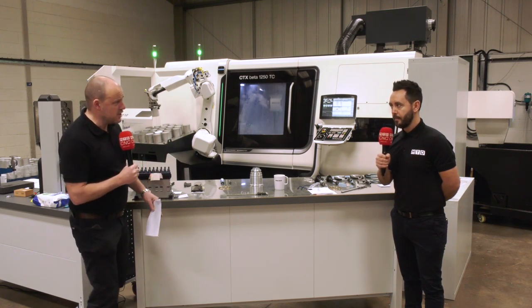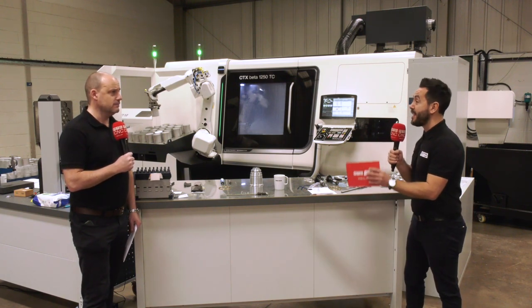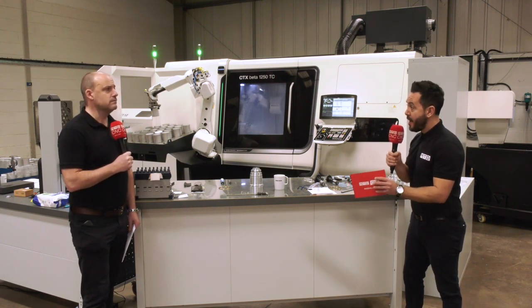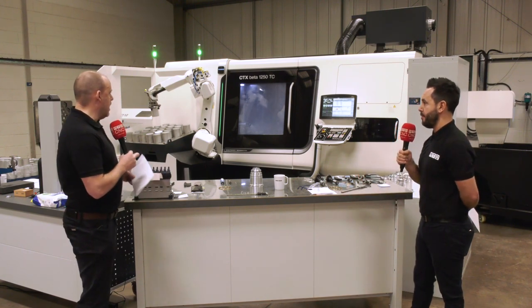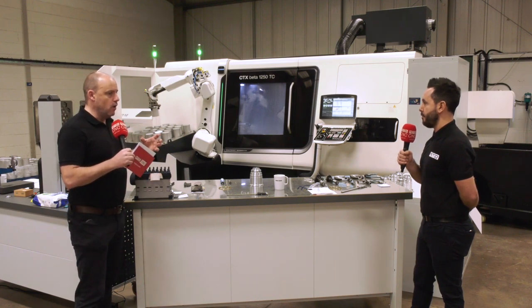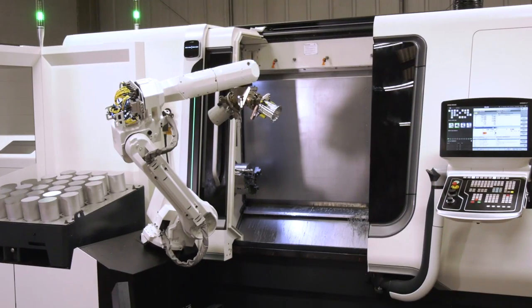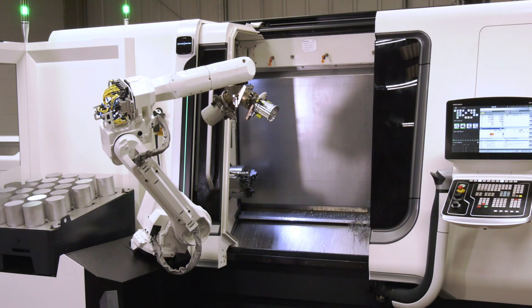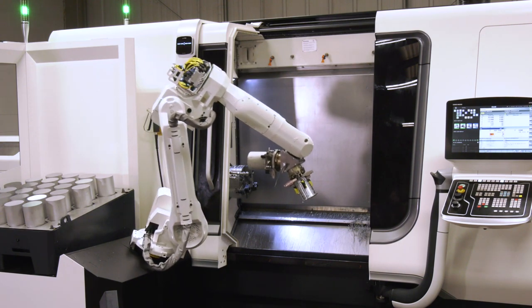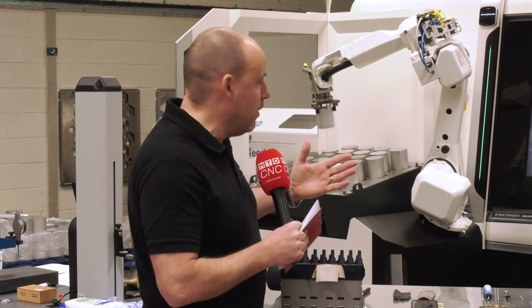The key benefit is it's gone from six operations to one and reduced set-up times drastically. You've got two very powerful but fast spindles for turning, plus a very well-equipped milling head with an HSK spindle running at 20,000 rpm. You've got 240 degrees of stroke in the B-axis, so it's capable of pretty much achieving anything from a one-hit machining perspective.